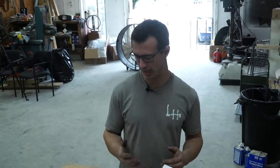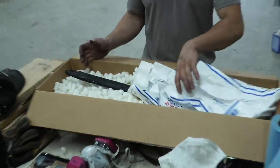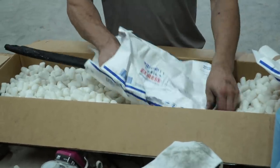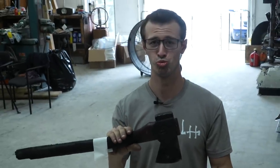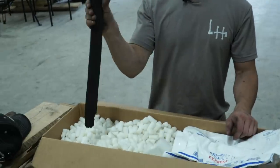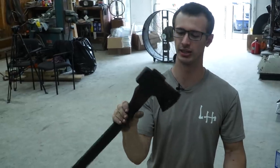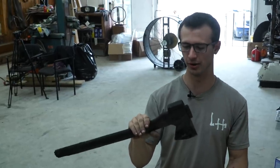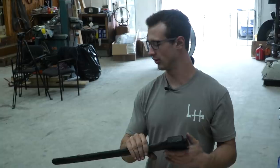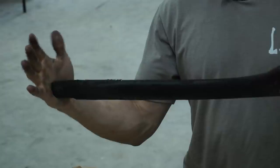Welcome back to our first video in the new shop. First video project — I will be bringing back this Core axe back to life. This is a customer's axe. Don't know exactly how old it is, but it's not a very old axe. I can tell just by looking at it — probably about a year or so. The owner of this axe had a house fire, which is just really terrible.